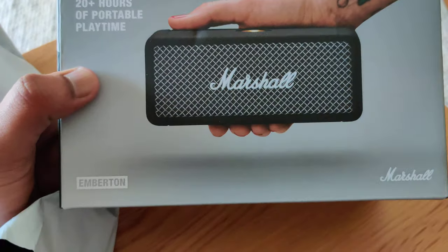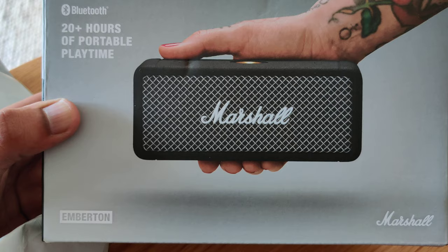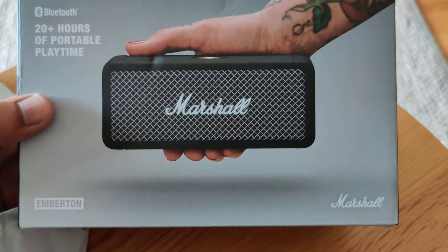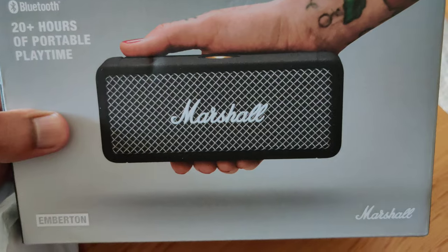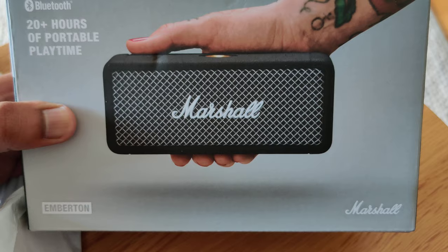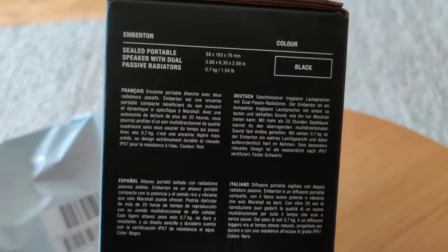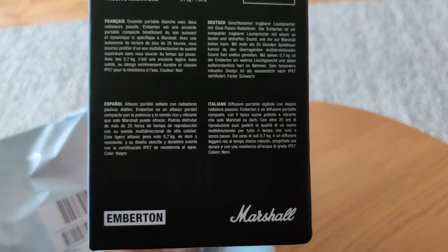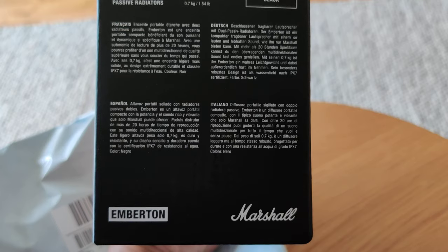As you can see, this is a very beautifully curated speaker which provides you 20-plus hours of battery on a single charge. It is very portable and gives you much more functionality in a single button — you can play, stop, go backward and forward, increase or lower the volume. And it weighs only 700 grams. This is a really beautiful speaker, the Marshall Emberton.